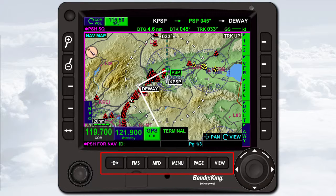The six dedicated bezel keys at the bottom of the KSN 770 provide dedicated access to certain functions. These are the Direct To key, the FMS key, the MFD key, the Menu key, the Page key, and the View key. Below the dedicated bezel keys is a USB port that accepts a standard USB memory stick, used to transfer data to and from the KSN 770.